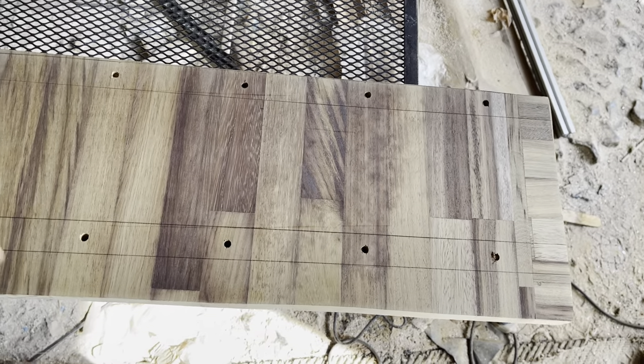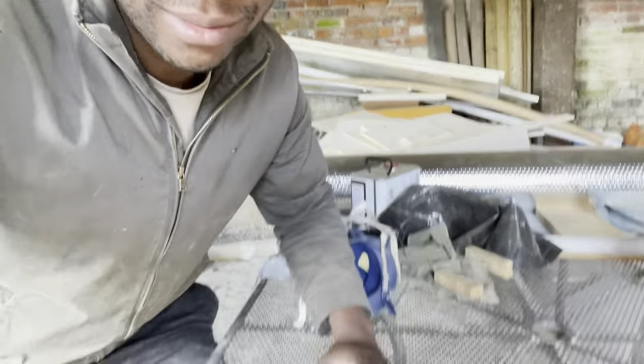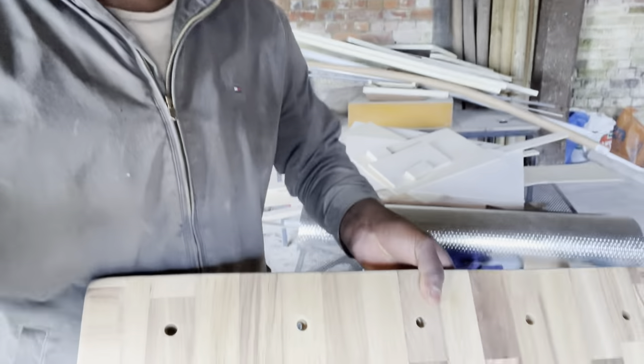I've finished it now, just need to oil it. I'm going to oil it now and hopefully it turns out well. This is the back and this is the front. It's turning out like I imagined in my mind, which is good - in van light builds nothing turns out as you imagine, but I'm glad this is turning out well.